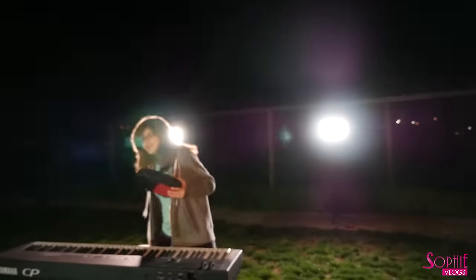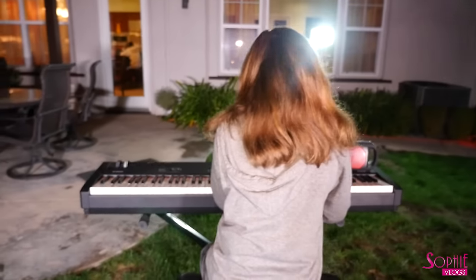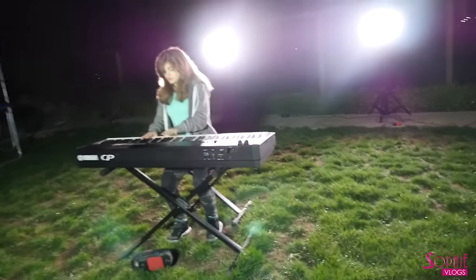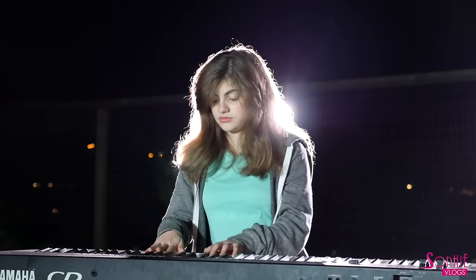I just wanted to do a little behind the scenes for you because this is our first time trying this kind of thing. I think it's really cool and thought you should experience how we're setting this up and how we thought to do it. Okay, here we go.